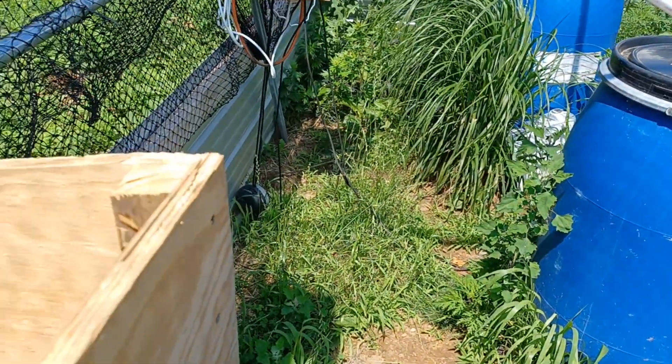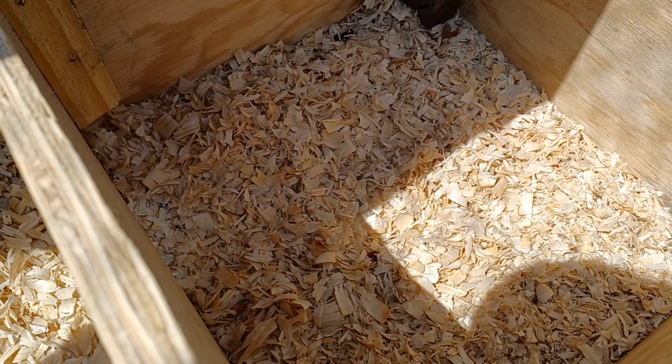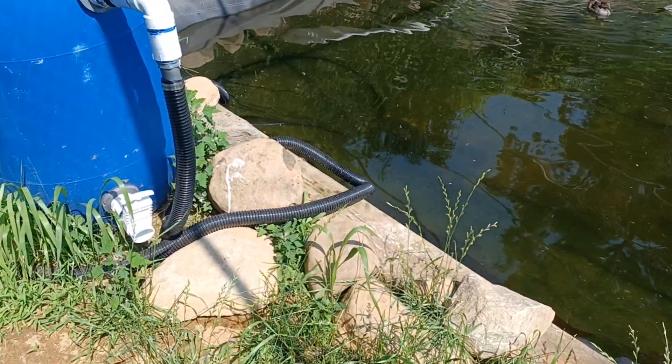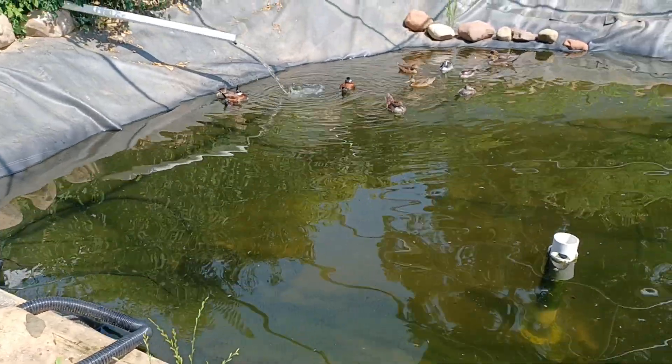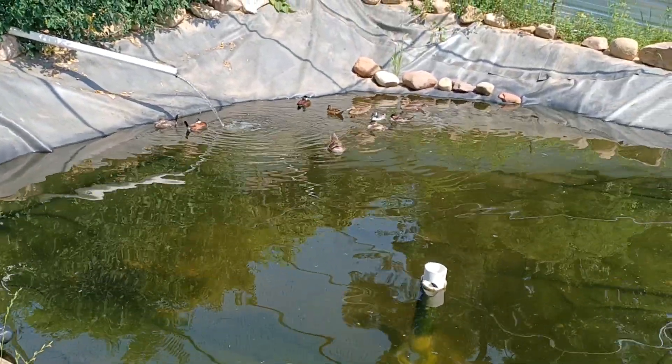Here's the bufflehead box — as you can see, still nothing. She goes in a bunch of times a day but there's not going to be any eggs this year from them.